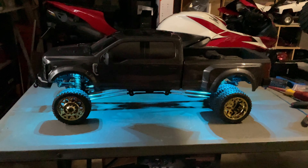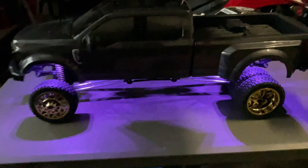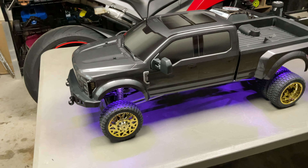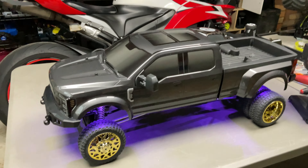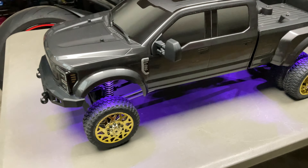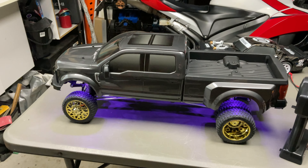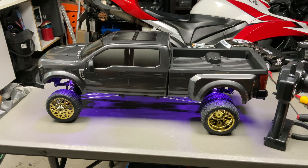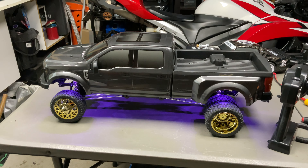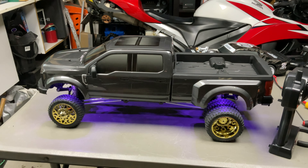They all look really nice, but that purple on the grey looks really good. Links are down below if you want to check it out. Like the video, share it, and if you have this installed let me know what you think. In my opinion it's a great upgrade and very easy to do — anyone in the hobby can do this no problem. Appreciate it guys, hope you like the video, I'll see you in the next one — cheers!